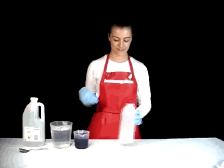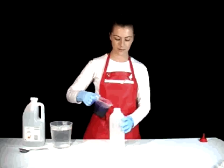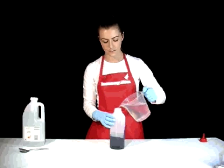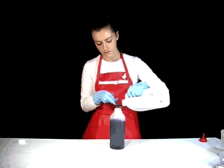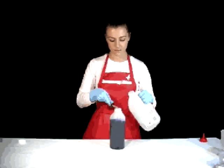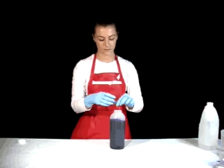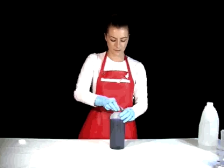Step 1: Prepare your dye baths. Add one part dye to one part water. Add approximately one tablespoon of cheap white vinegar per litre of dye bath. For easy application, we recommend you mix your dyes in a squeezy bottle.